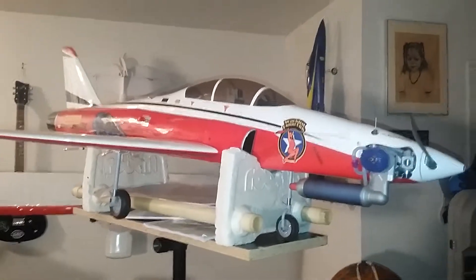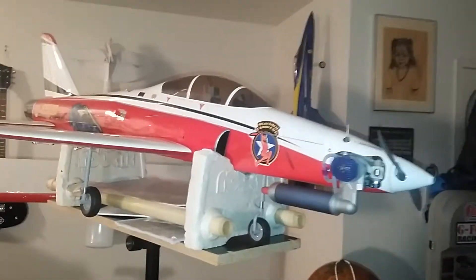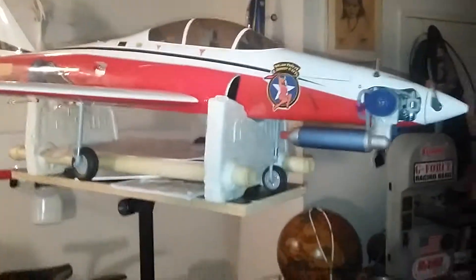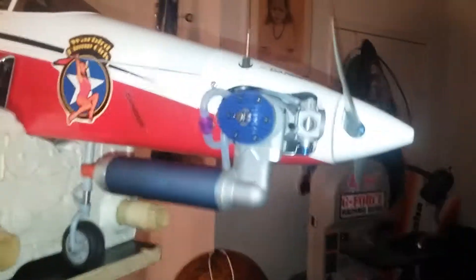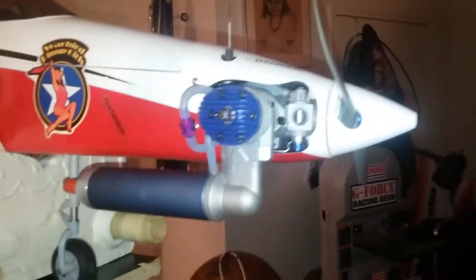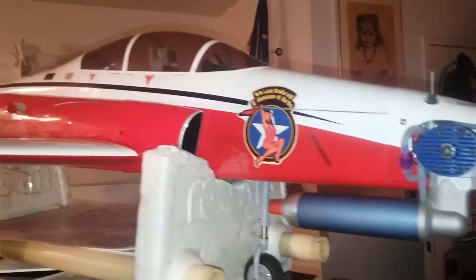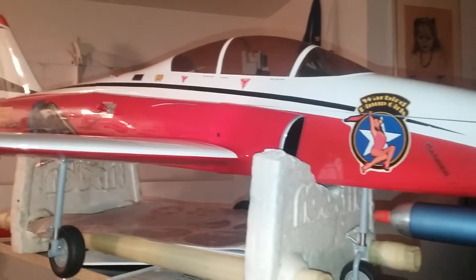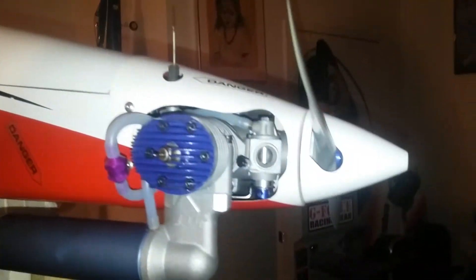This is the Jackal 50. This is a pretty big airplane. The plane will fly at 150 to 160 miles an hour. This is the EVO 60 engine that was designed for this aircraft. This aircraft is put out by Hangar 9. Hangar 9 wanted to make a real fast prop jet that works with a combustible motor, and this is it.